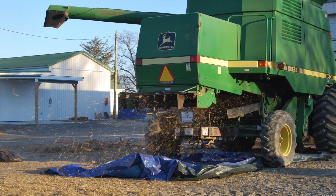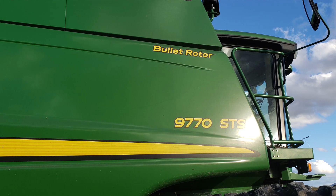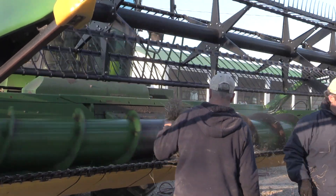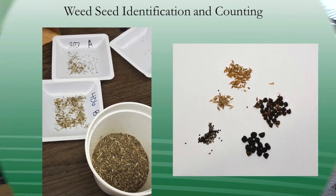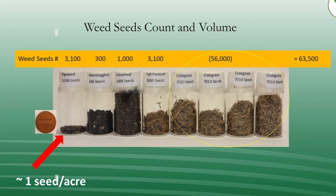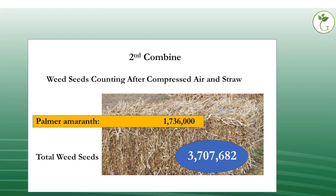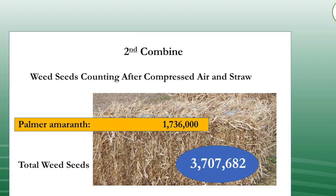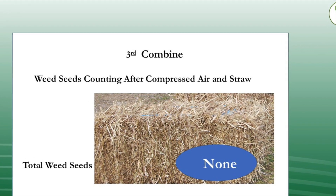Prior to storing combines at the end of the season, three previously cleaned combines were tested for weed seed retention. Initially, combines were run until no residue fell in the tarps used to collect the weed seeds. Then, straw bales and wood chips were fed through the combines in an attempt to catch and remove any remaining weed seeds. After running this test on the first combine, weed seeds were identified and counted — over 3,000 Palmer amaranth seeds, along with other weed seeds, were collected. A second combine cleaning resulted in more than 1,700,000 Palmer amaranth seeds collected. In total, over 3.5 million weed seeds were removed from this cleaning. The third combine had received a thorough cleaning and resulted in no weed seed retention.